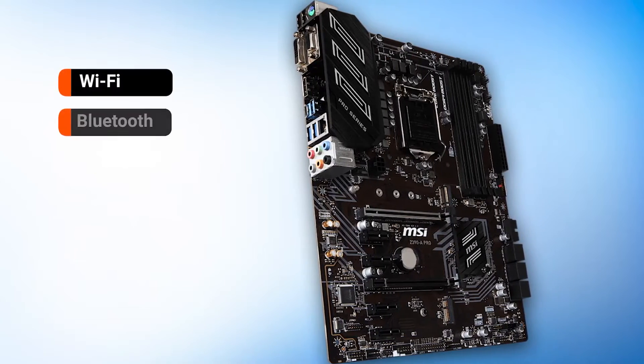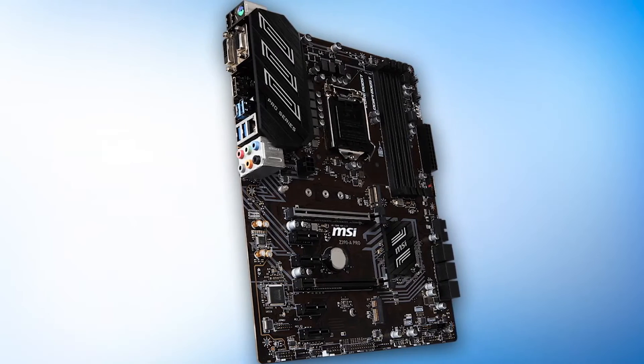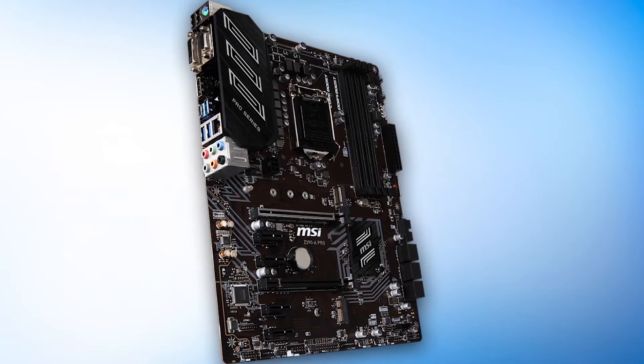The Z390A Pro lacks some features like Wi-Fi and Bluetooth, but it makes up for that with its excellent value. Overclocking will be quite basic, but it can still be done if you want to play around with it for testing.